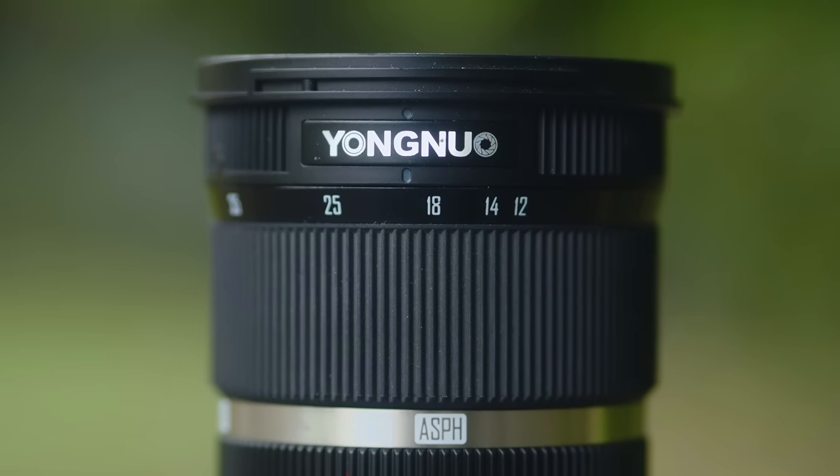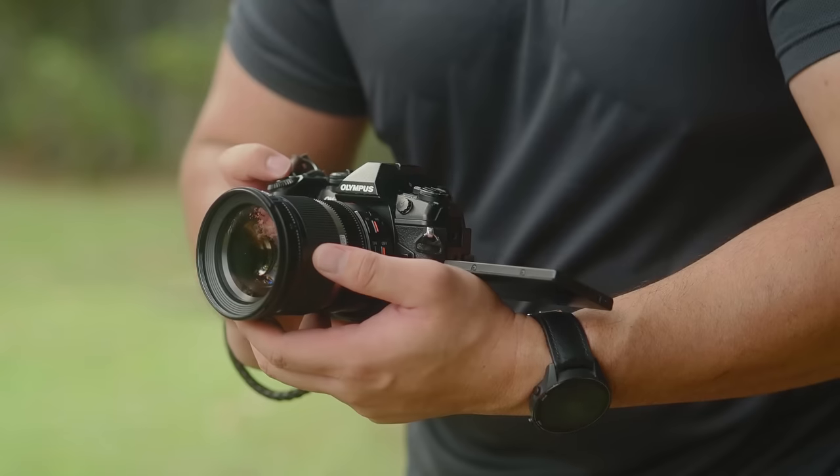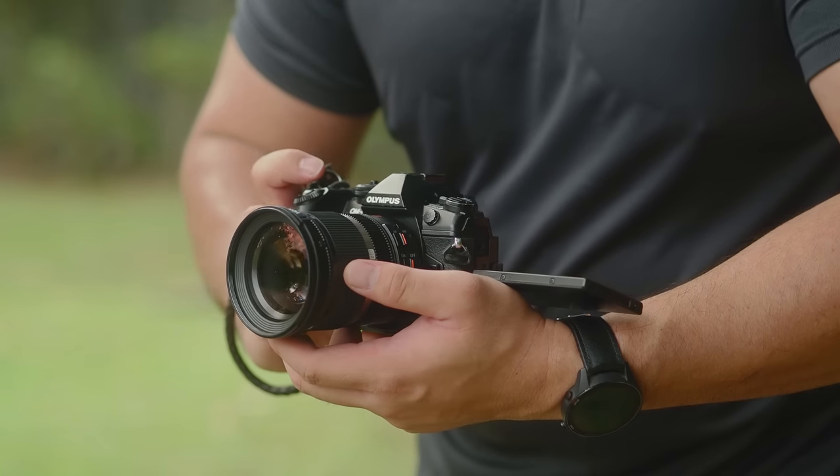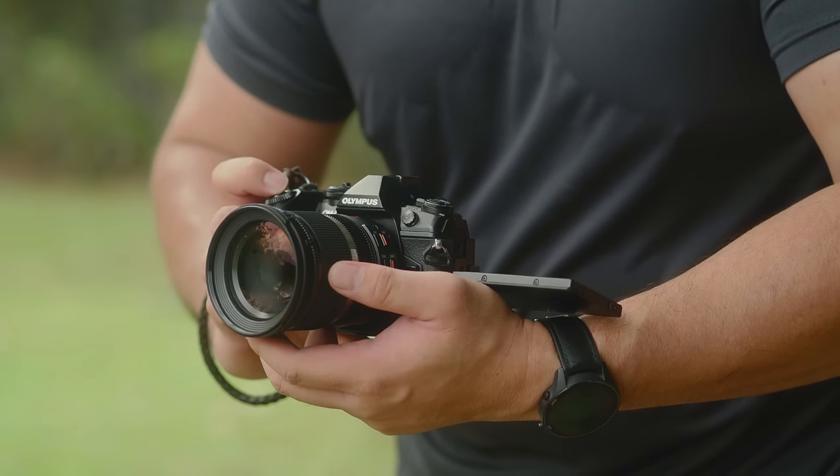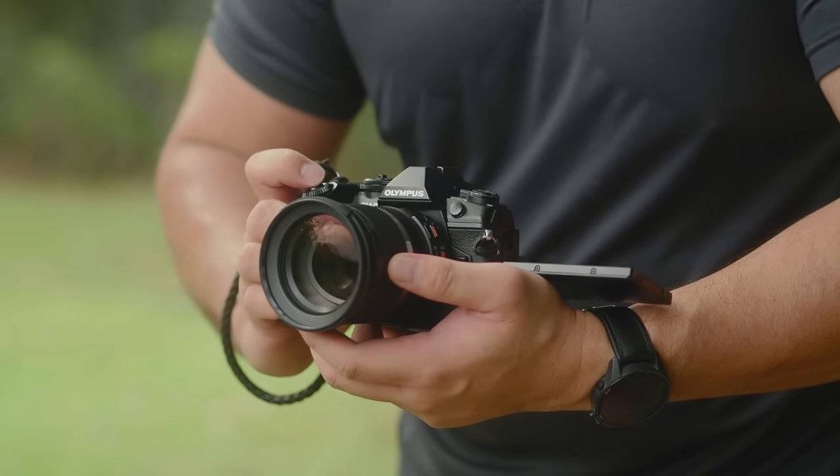I actually shot a full wedding reception using this Yongnuo 12-35mm. Unfortunately, I cannot share the shots from that particular wedding shoot because it is a private client — it is just wrong and unethical to share those shots publicly. I've also brought this lens out for some casual snapshots, and those photographs I can share in this video.